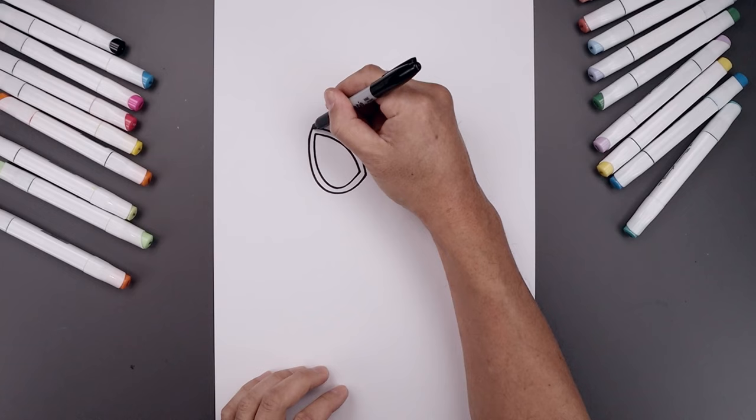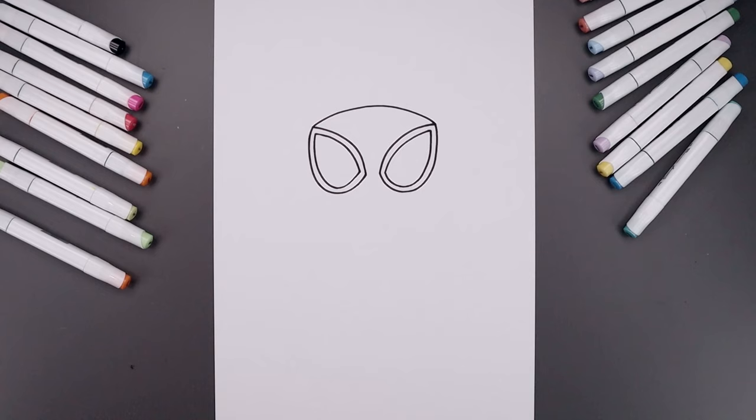From here we're going to draw the inside edge of the hood. Connect the top corners of the eye with a curve, going up the middle and then bending that back down.